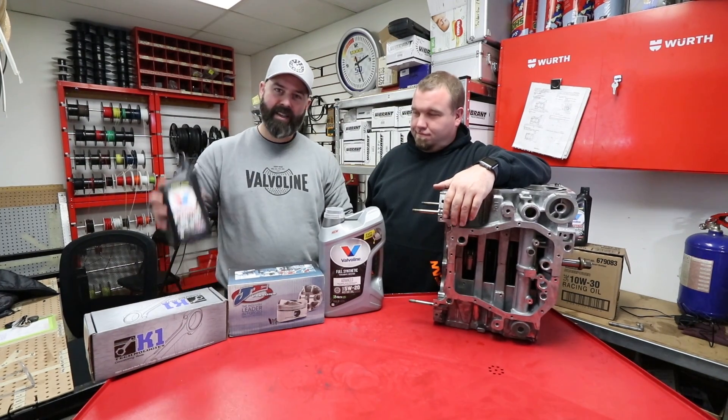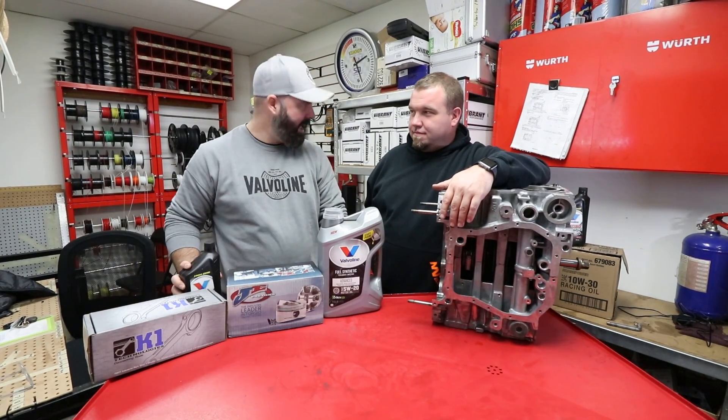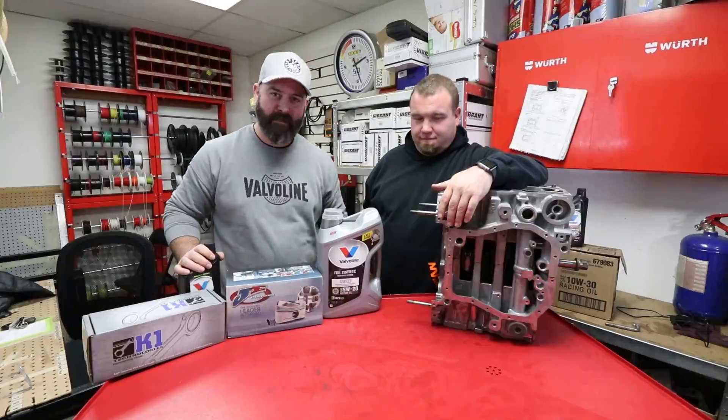Welcome back to our Subaru engine build, presented by Valvoline. Today it's finally time to finish assembling the short block.